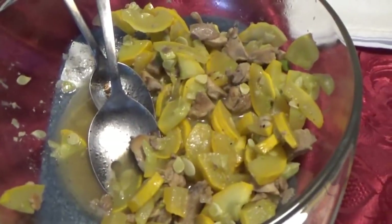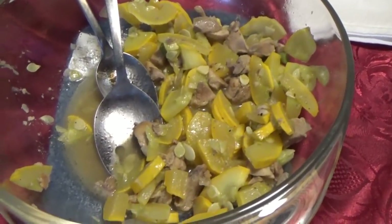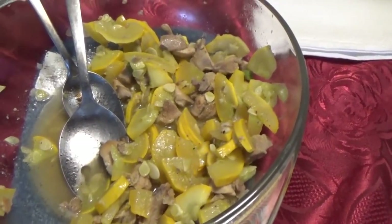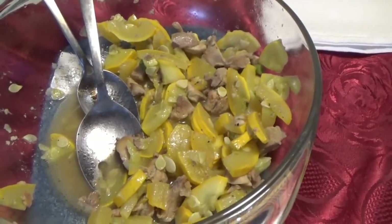I wasn't going to do a video on this until Melanie told me - this is all 100% homegrown. Summer squash, chicken, and some long beans - all from our homestead, 100% homegrown. That is really cool.